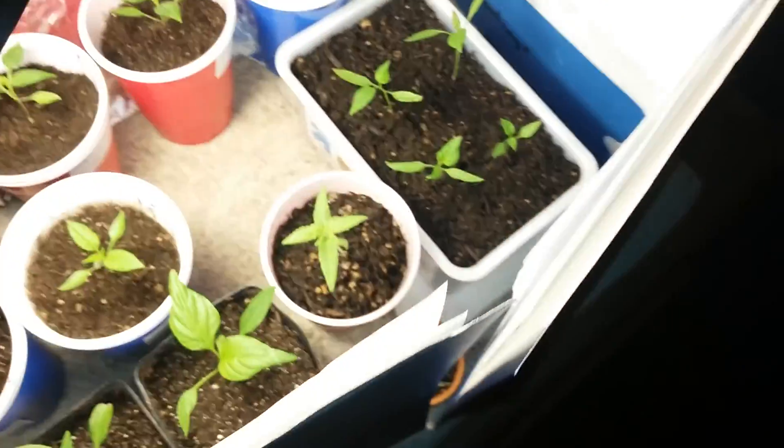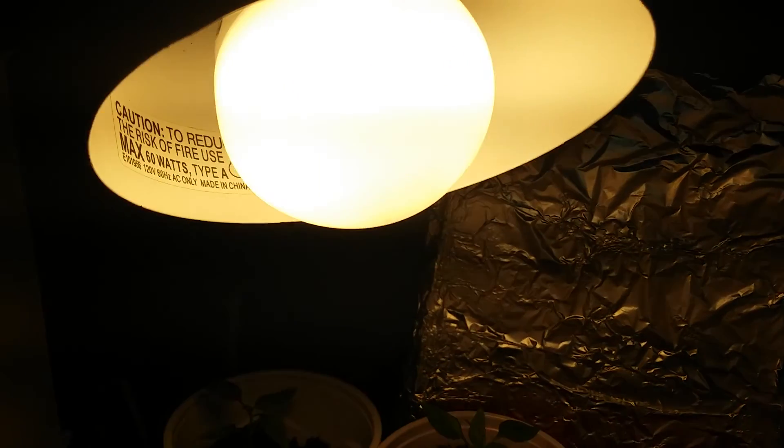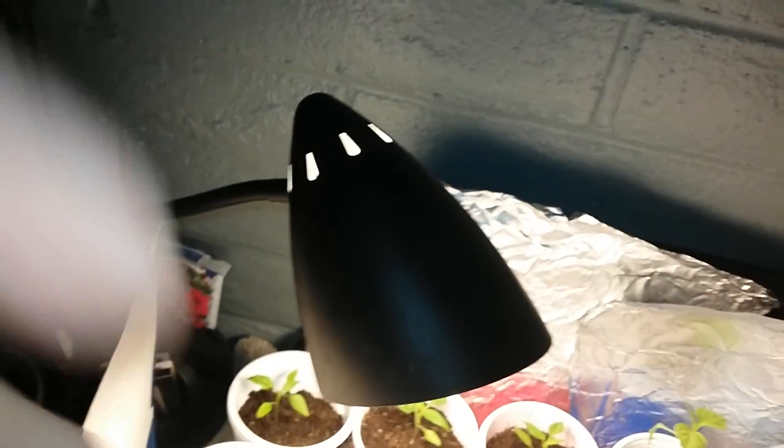I got some plants. I'm going to just move on real quick. Here's the bulb — it's in my desk light that I have.